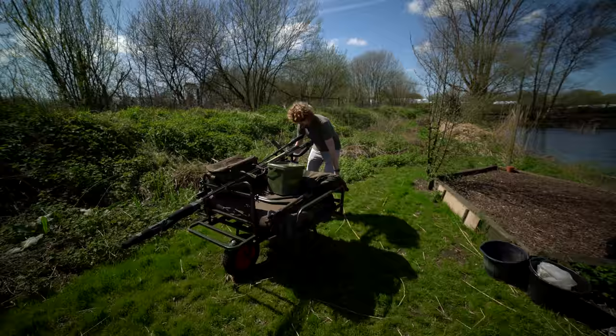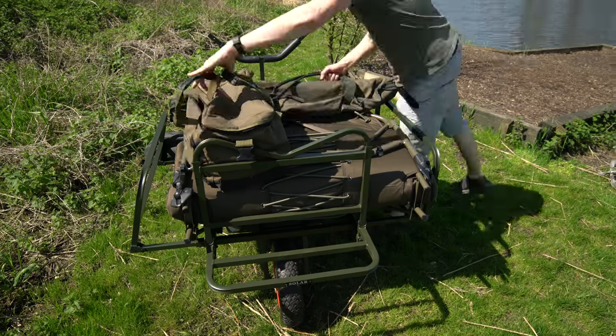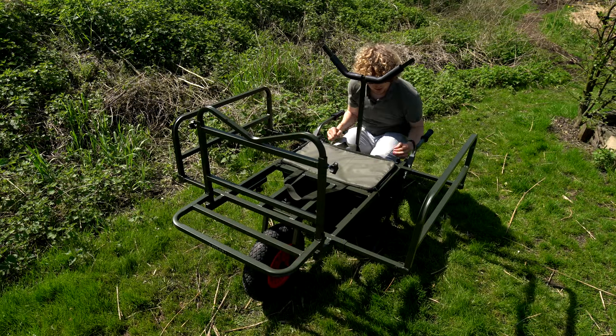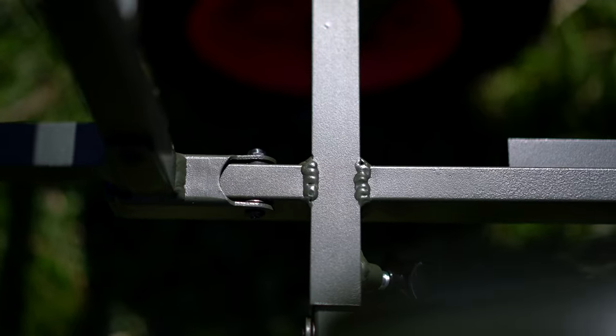Let's get it all off and show you some of the other features. Here it is with everything off. As you can see, big frame as I said, but it weighs next to nothing. Thanks to its aluminum frame, it is really lightweight despite its size and capabilities.